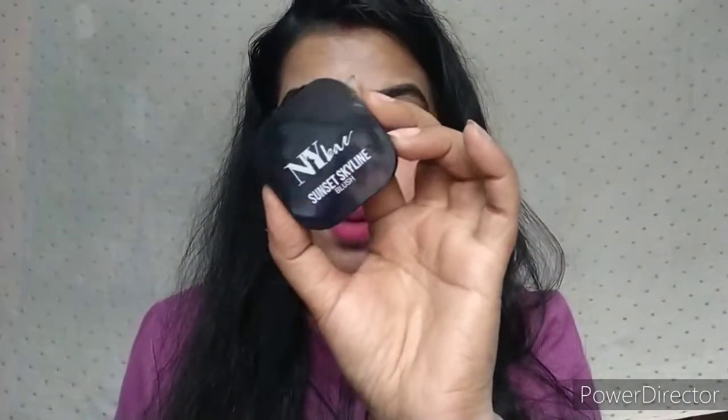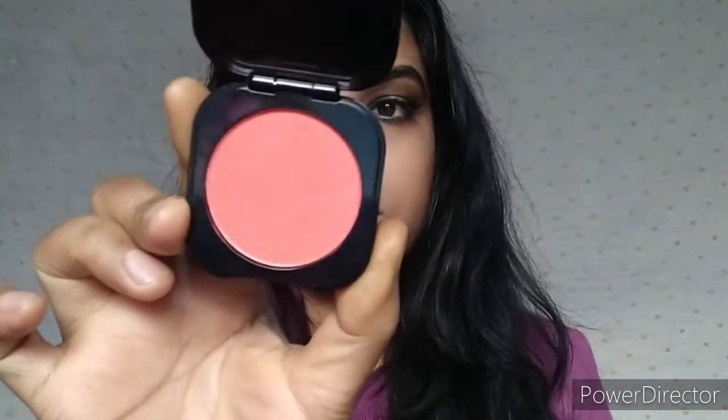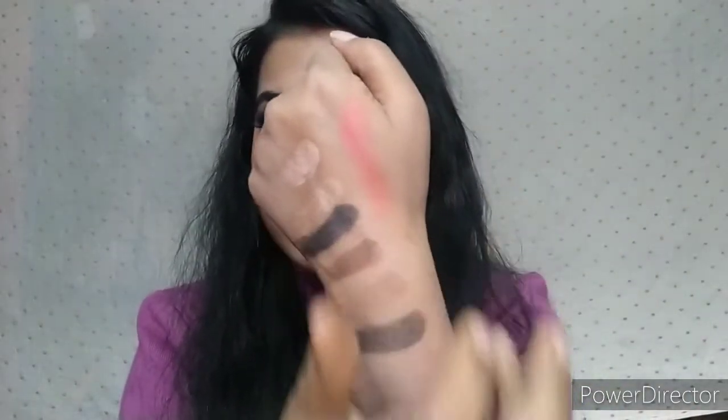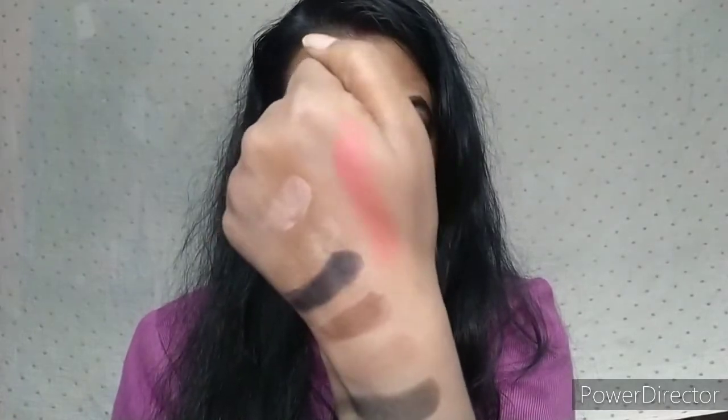I have used NYB Sunset Skyline Blush. My shade is 06 Coral Sunset — it is an orange-coral kind of blush. Look at the pigmentation — it is very pigmented. It is a matte blush, very good, and it is not over-pigmented.